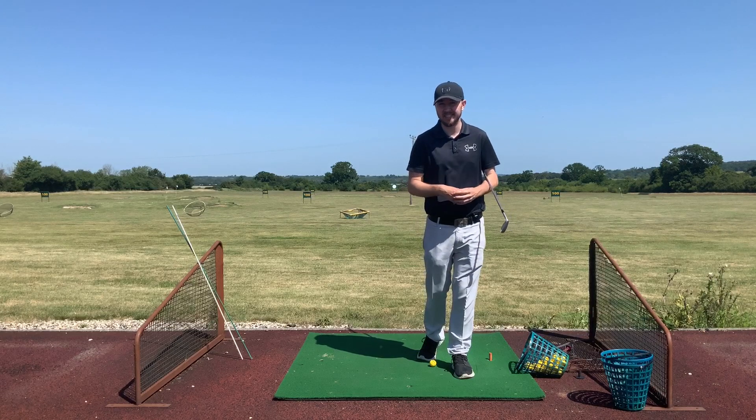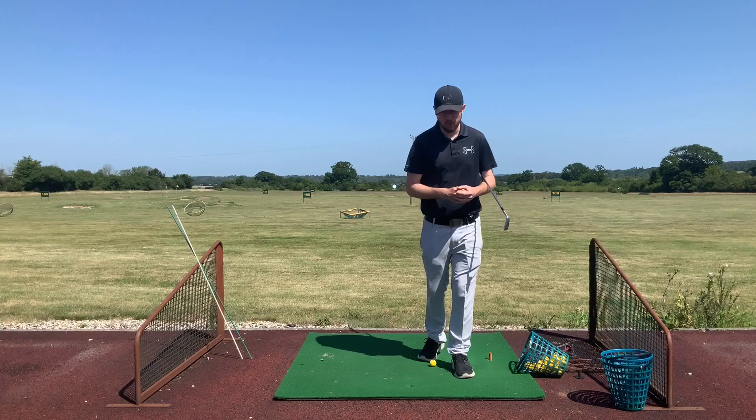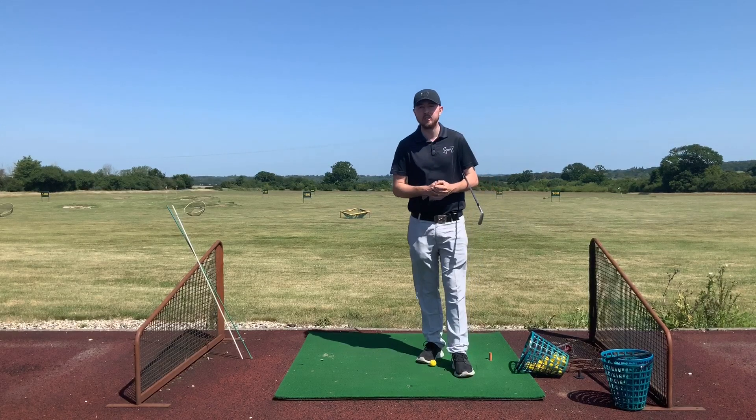This could be a path that's excessive out to in for a slice, or it could be excessive in to out for a hook. But before we do that, please make sure you like and subscribe — it helps me out tremendously so you can keep up to date with all my instructional videos.